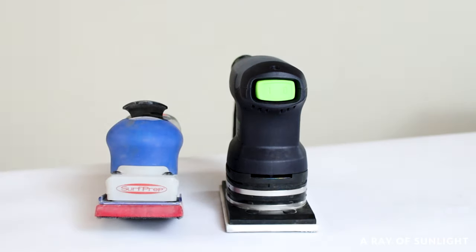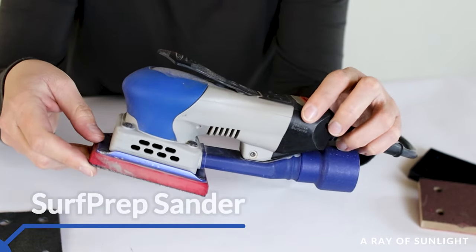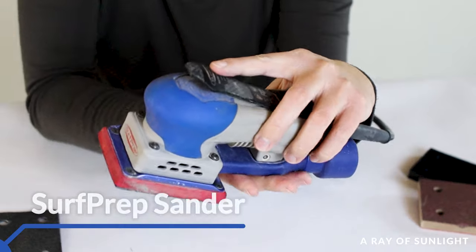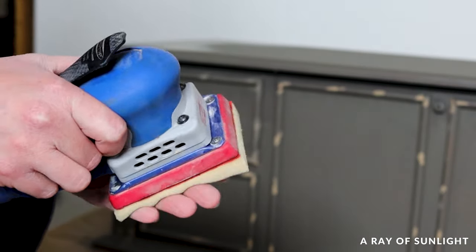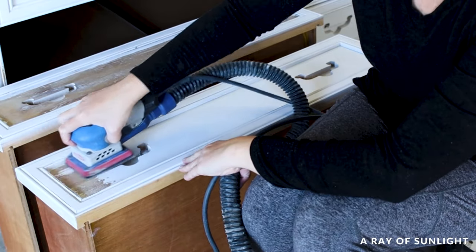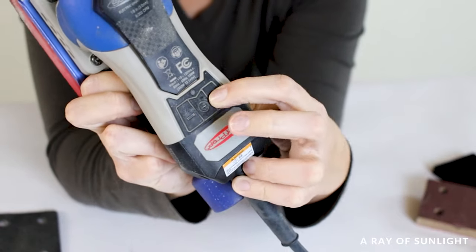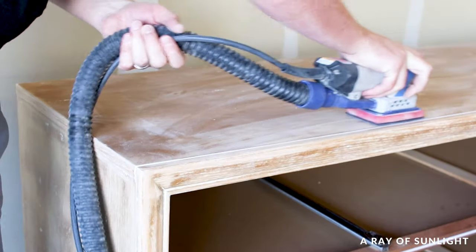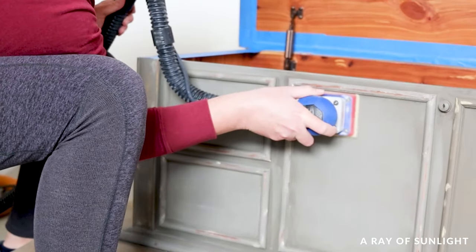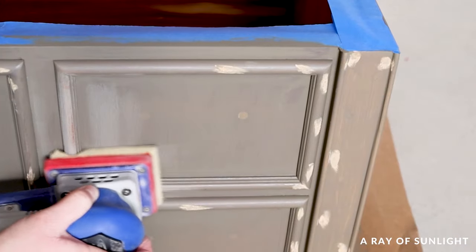Let's start with the pros and cons of the SurfPrep sander. If you're looking for a versatile, powerful sander for furniture, the SurfPrep sander is a great option. It's compact and easy to maneuver, making it ideal for tight spaces, but the 3x4 sanding pad gives you plenty of surface area to work with. It also has a powerful motor and three different speeds that let you adjust to suit your needs. Whether you're removing old paint or stain, scuff sanding, or sanding between coats, the SurfPrep 3x4 sander is up to the task — it's been my go-to sander for a few years now.